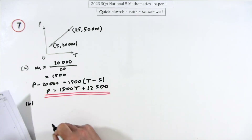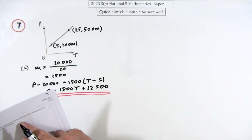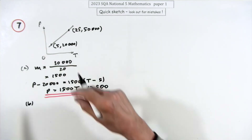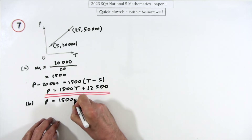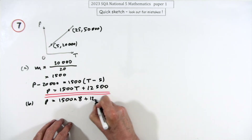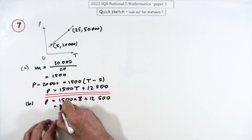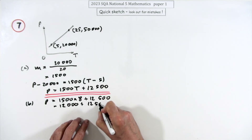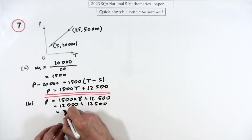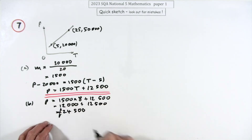Part b: use the equation to estimate the salary for someone who has worked 8 years. Substituting t = 8: 1500 × 8 + 12500 = 12000 + 12500 = £24,500.